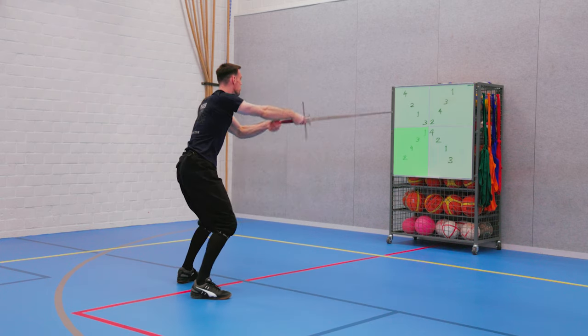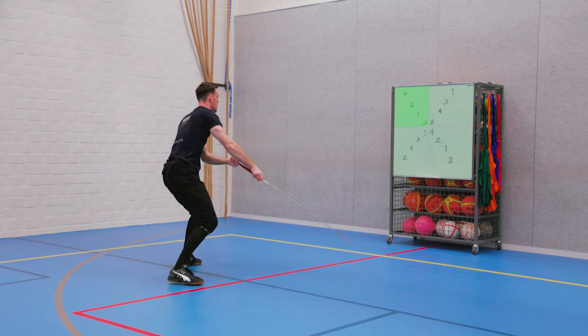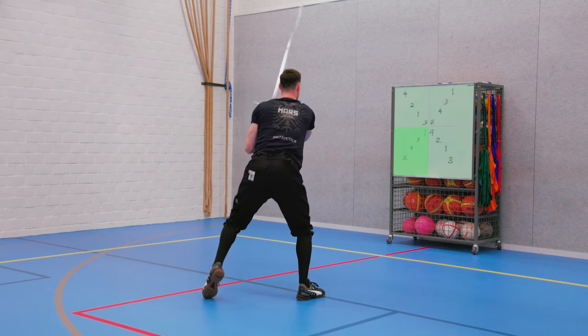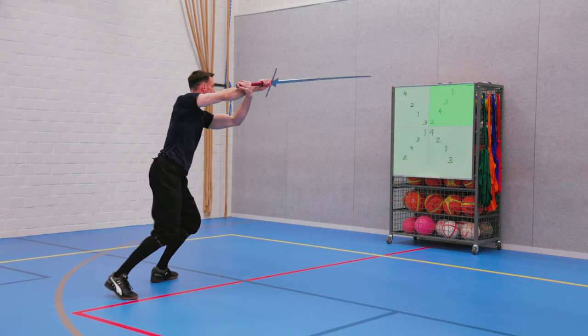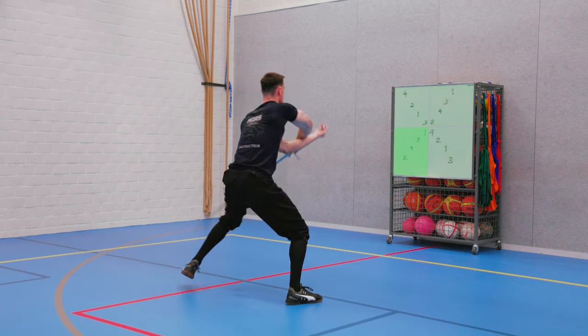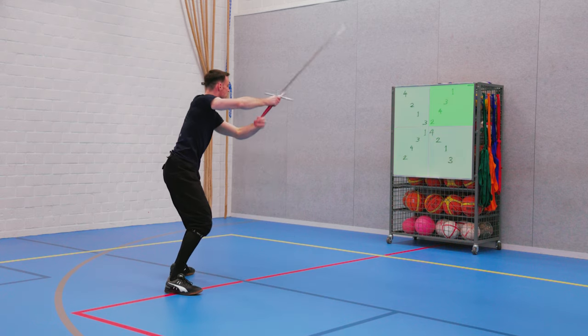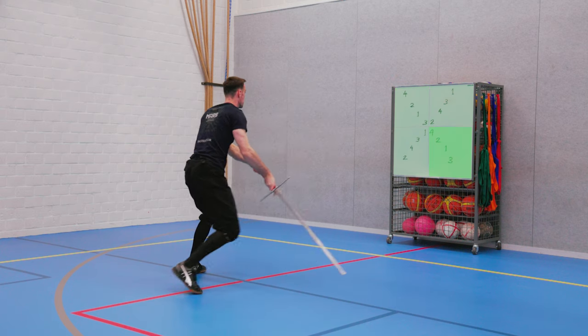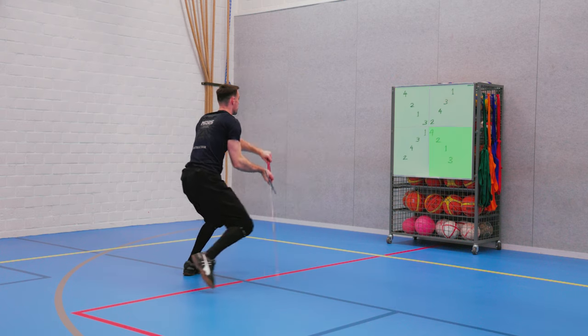After this the pattern simply gets mirrored. Round three, cut one: top left. Strike two cuts back along the line. Strike three, bottom left. And strike four cuts back along the line. The fourth and final round then starts with cut one, bottom left. Strike two, cutting back along the line. Strike three, top left. And finally strike four, cutting back along that line.